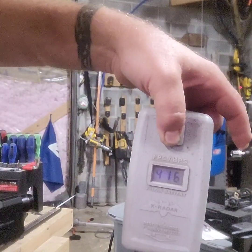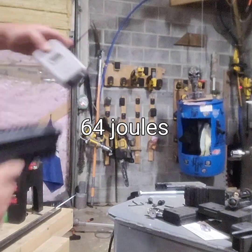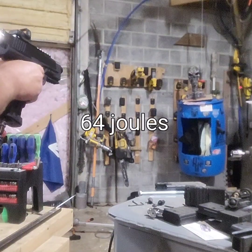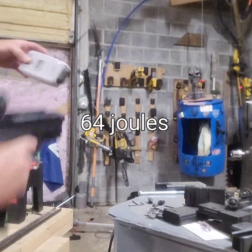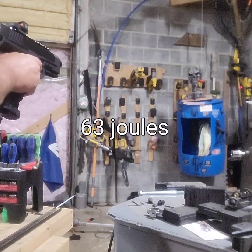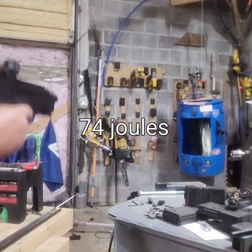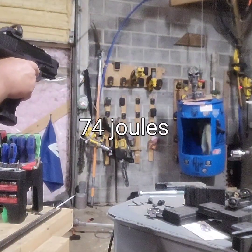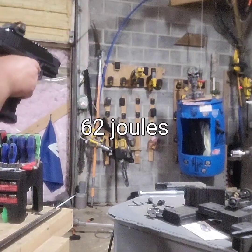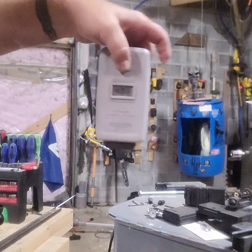Alright, first shot, five-and-a-half-inch barrel. Readings: 416, 416, 414, 448, 410, 406.